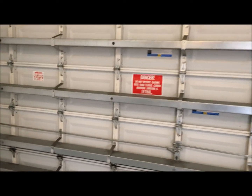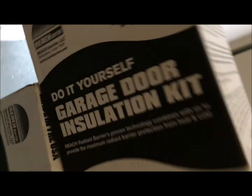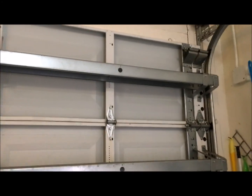You got a hot-as-hell garage? Here's your cure. Believe me, the box says do it yourself — and it is so simple.